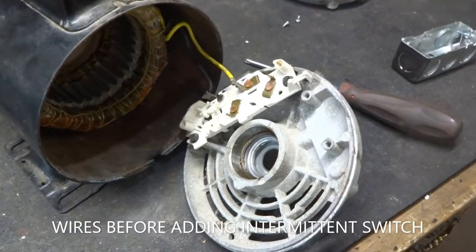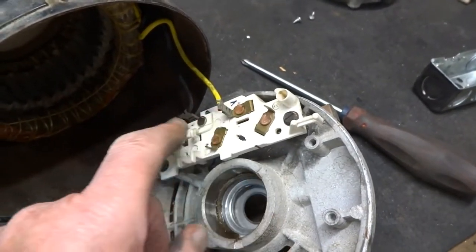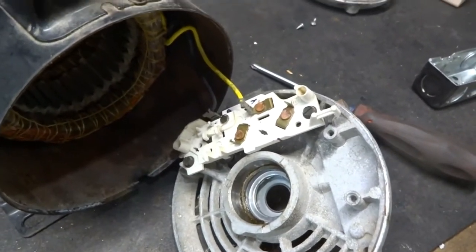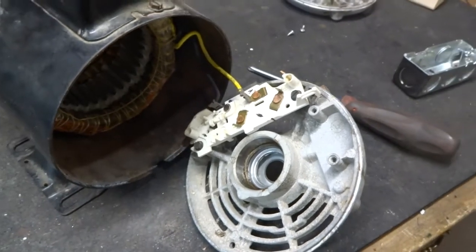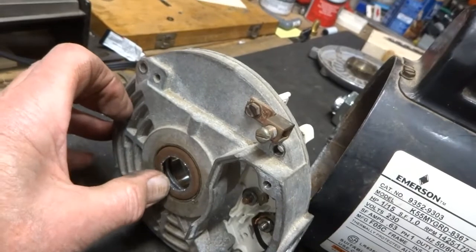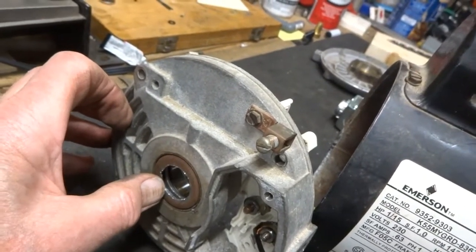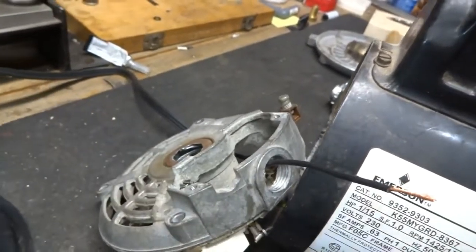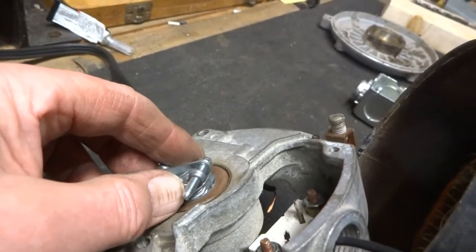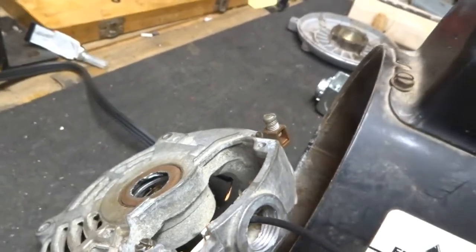I attached the wires to the back plate. When I took it apart, I marked one yellow and one black — I don't think it makes a lot of difference, but that's the way it was. There was an access plug at the back of the motor, and I drilled that out to the right size to feed my incoming power cable from the wall plug through.